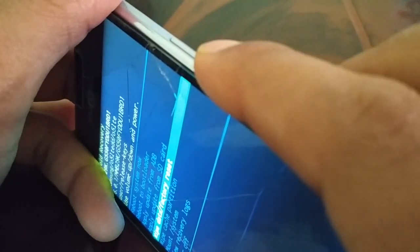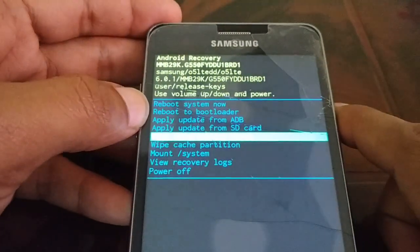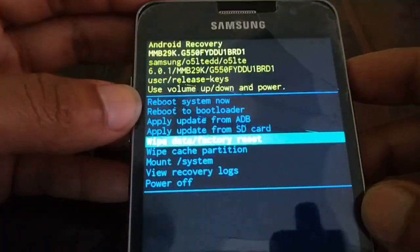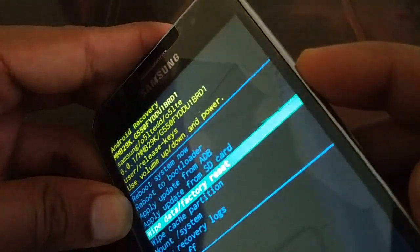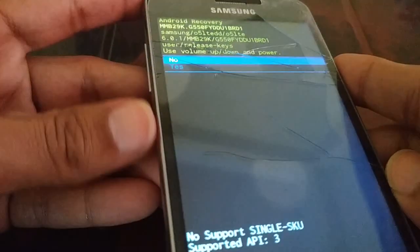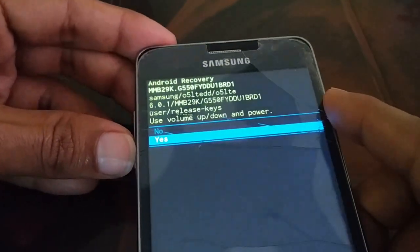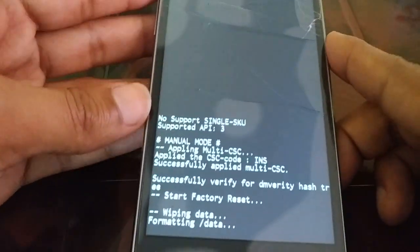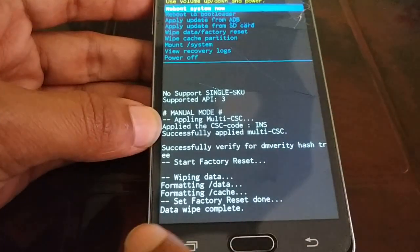Select 'Wipe Data / Factory Reset.' The power button now acts as OK for confirmation. Press the power button to confirm, then use volume up and down to select 'Yes' and press the power button again for OK.